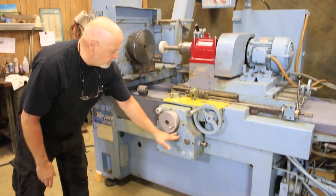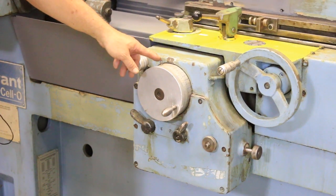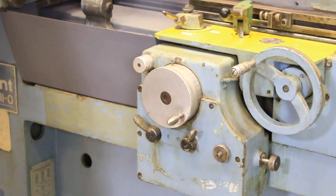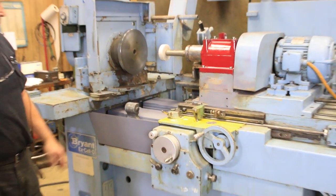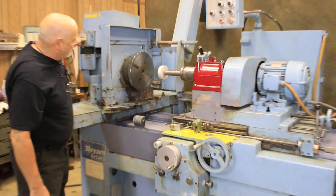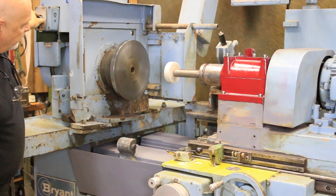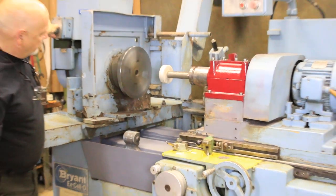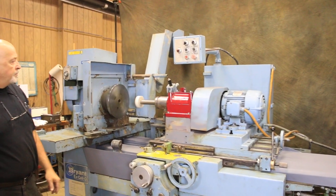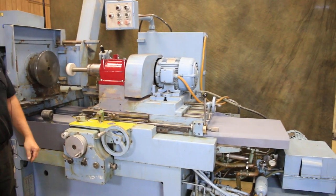This one is simply a positive stop — engaging and disengaging it. So this will feed down to the zero pin and stop feeding, at which point you can back out and check your workpiece. The rotation here is controlled by this hydraulics valve, and then of course your spindle. And that's it — that's the Bryant ID grinder.